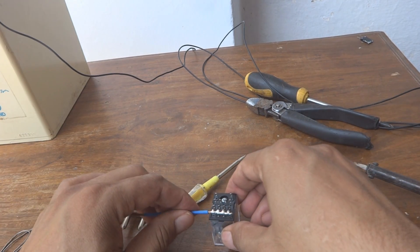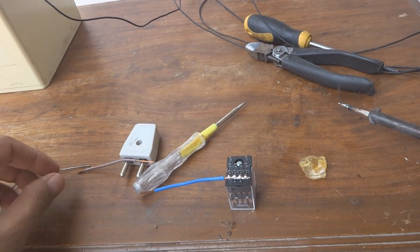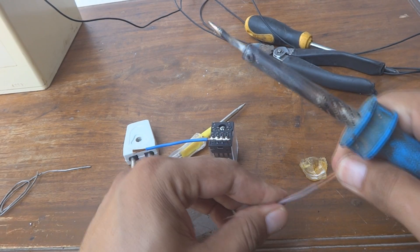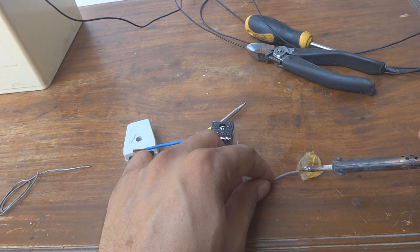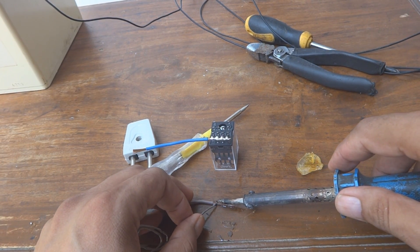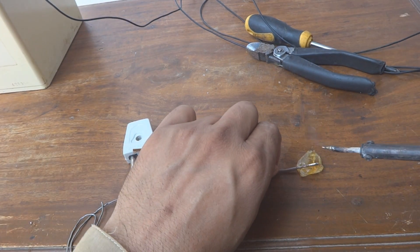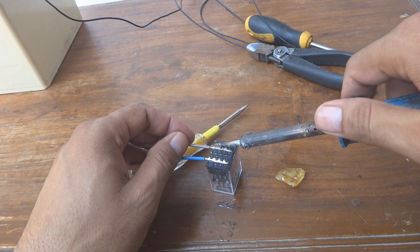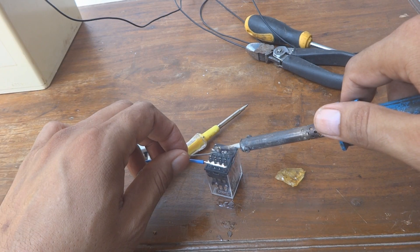Sockets are normally used in industrial work because there frequent relay replacement is needed, which is not required in our case. I'm going to flux the other wire which I'm using to make contact with the other set of contacts, and a little more fluxing for the common terminal.